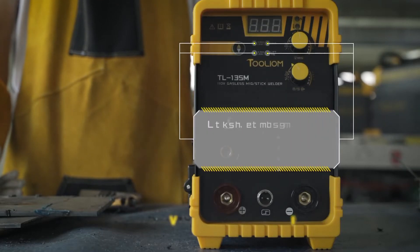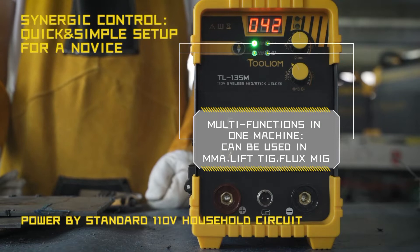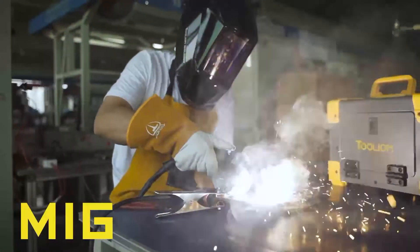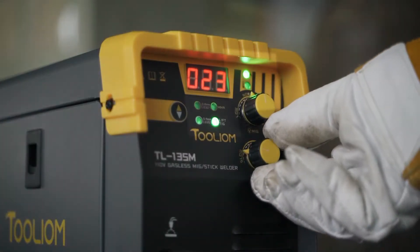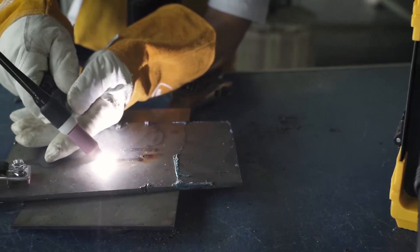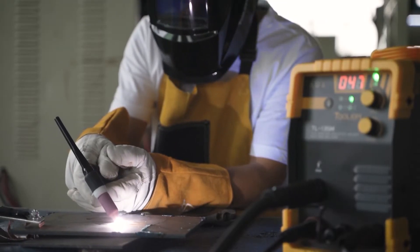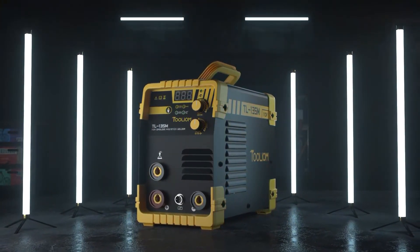The maximum welding current of the TL-135M is 135A. Welding consumables can be 0.030-inch (0.8mm) or 0.035-inch (0.9mm) Flux-Core Welding Wire. The 110V TL-135M welding machine is a multifunction welder from Tullium.